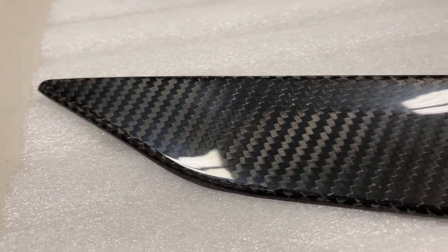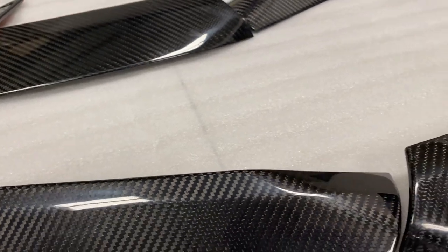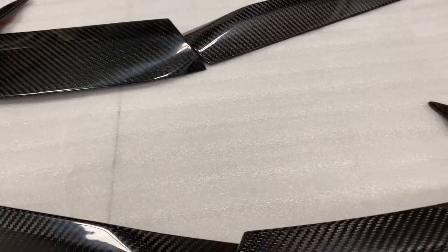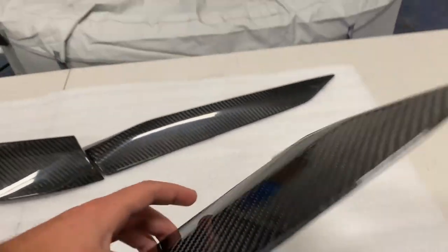This is one of the first of many carbon fiber parts that Extreme Online Store is coming out with for the new C8, and a lot more coming. Really excited with all the new parts they're coming out with — they have great quality products and honestly you cannot beat the prices on them.